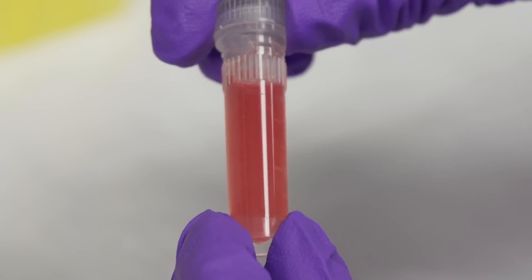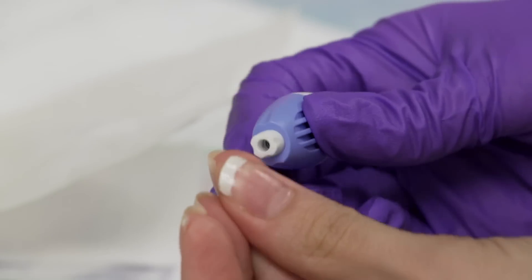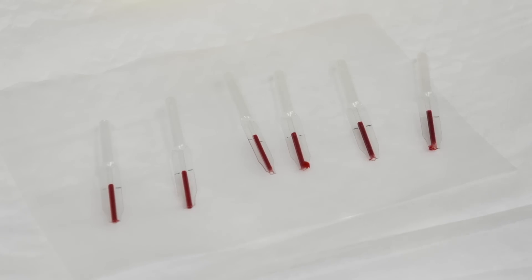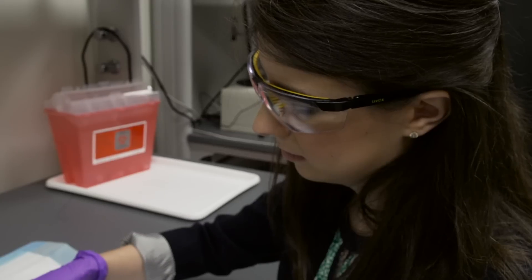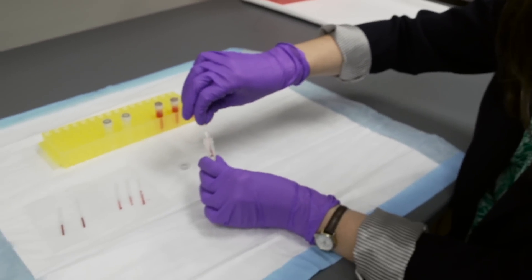We think this is important because a lot of diagnostic tests are moving more toward the point of care using just a single drop of blood — a 10 or 20 microliter sample of blood. And what we were able to show in this study is that there is in fact a significant variation in some of the parameters of a complete blood count when you go from one drop to the next.